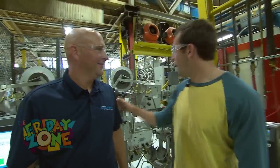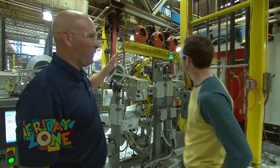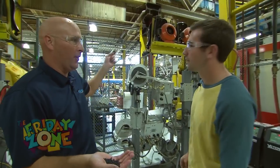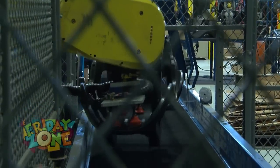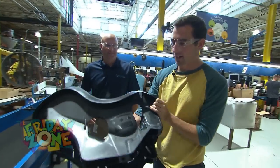All right, Gabe, here behind me we've got step one. Can you tell us a little bit about what's going on? Sure, this is the molding process. We use this plastic to mold that car seat shell that we're going to finish into a finished product on down the assembly line. And here comes a brand new one with all the stickers on.